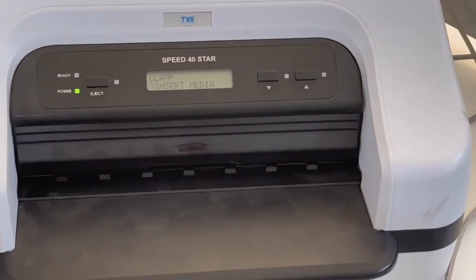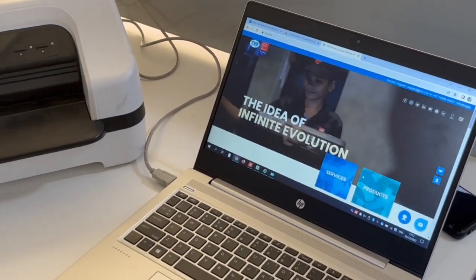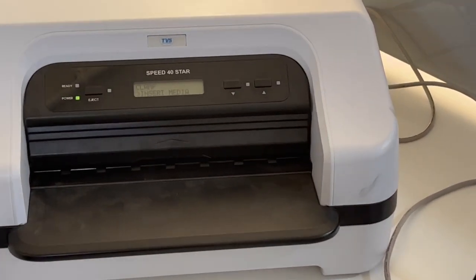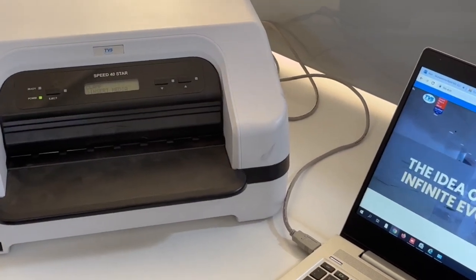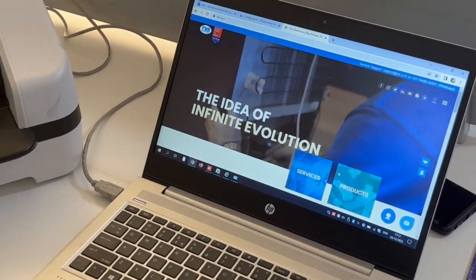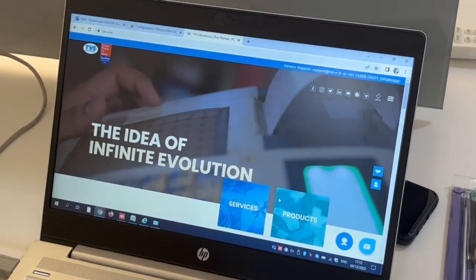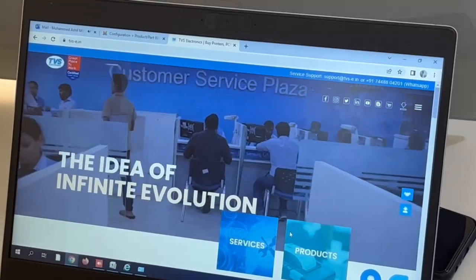After switching on, the display shows 'Insert Media,' which means you need to insert a paper. Next, I'm going to show how to install the driver. In this printer you can use multiple emulations, multiple sizes, and change internal and external settings — all of which I'll show. First, let me show how to install the driver. This printer works on a generic driver as well as the original driver.